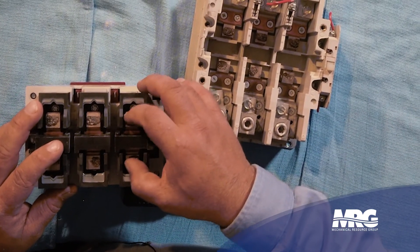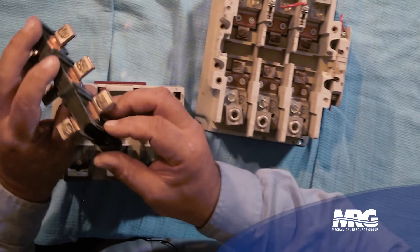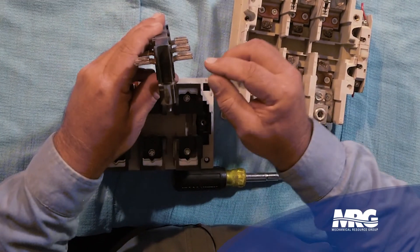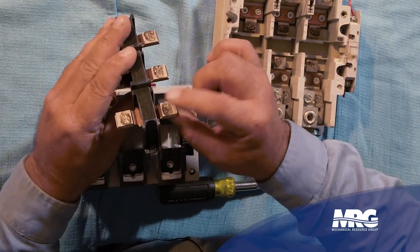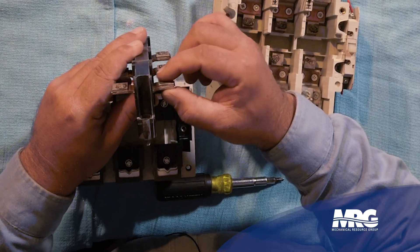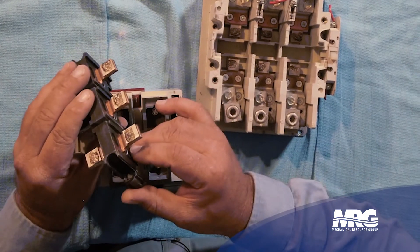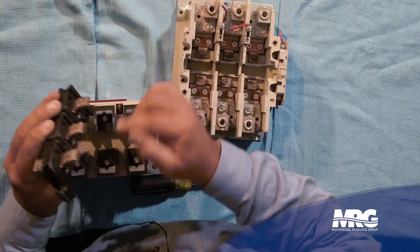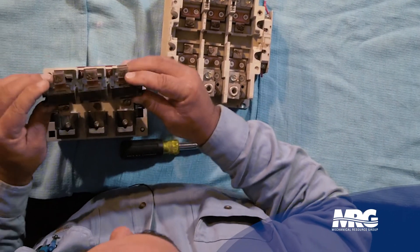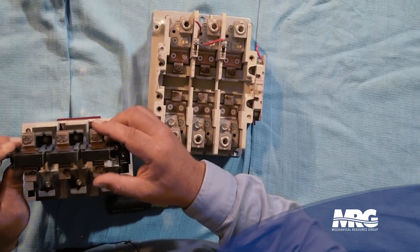You will get a buildup of heat if you do not keep these clean. Looking at the contacts side-on, you can see how much contact material is left. These ones have very little wear — you can see the silver part mounted onto the copper contact base. Make sure there's no major splattering and that the wear is even across all the contacts. If your contacts are worn out, you can order a contact replacement kit.